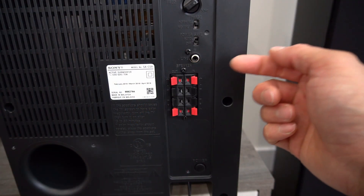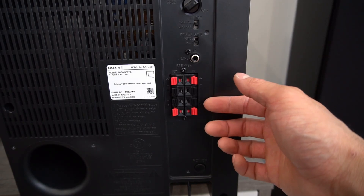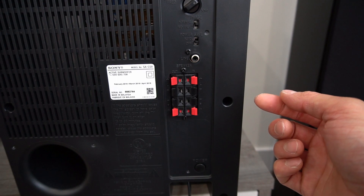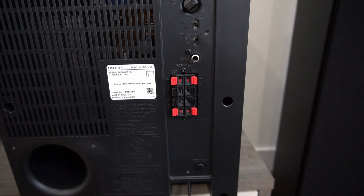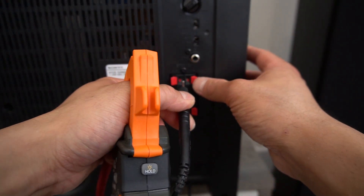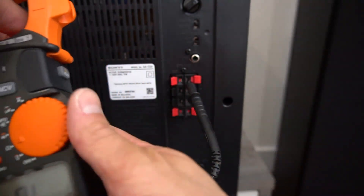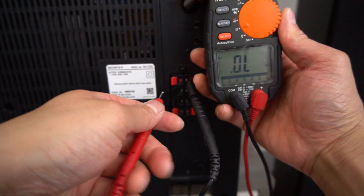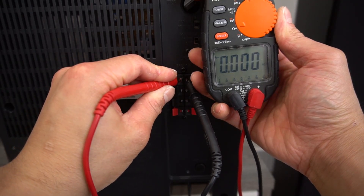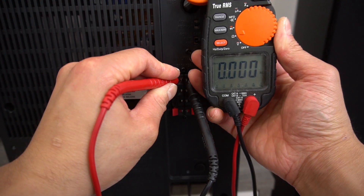In my previous video, I made a mistake about this. This is actually a pass-through, where it joins the wires together from the device side to your speakers. I also want to show you the resistance of this pass-through — it should be little to none. And it's working correctly: zero, as expected.